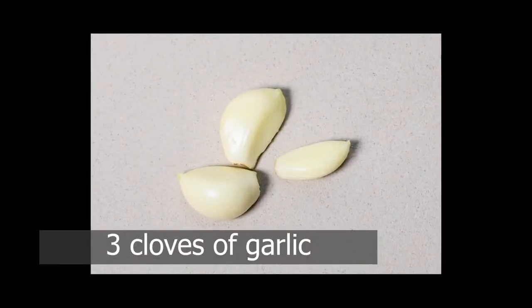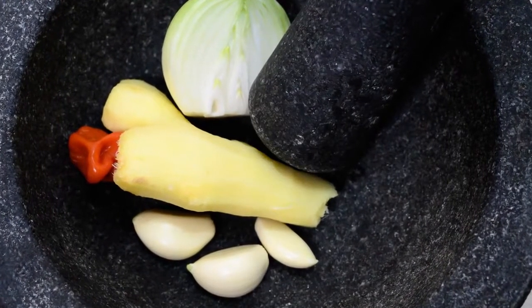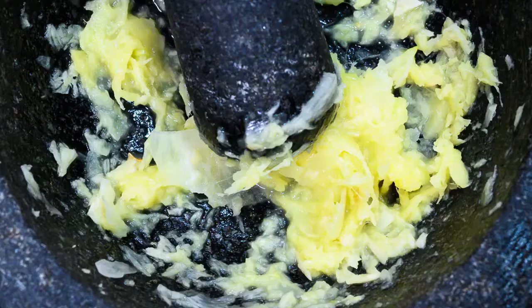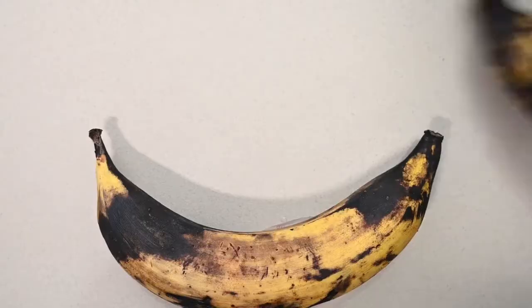As you can see, we'll combine all the ingredients in the mortar and then we'll use the pestle to grind it all together. If you don't have a mortar, you can use anything that you can put some pounding on the ingredients with.